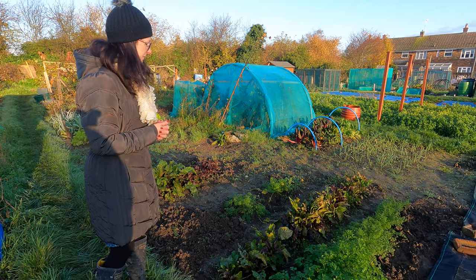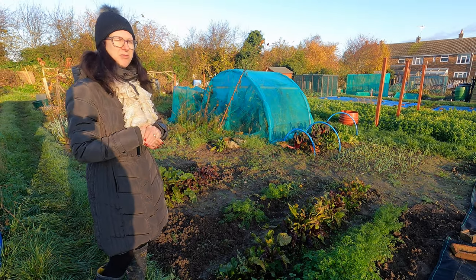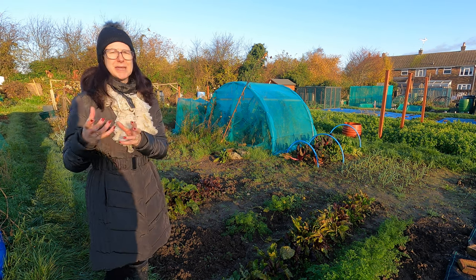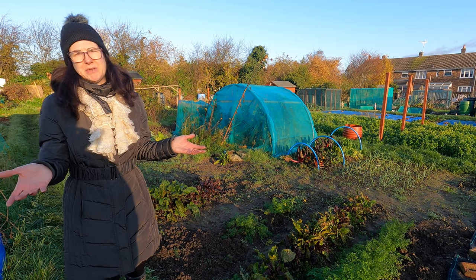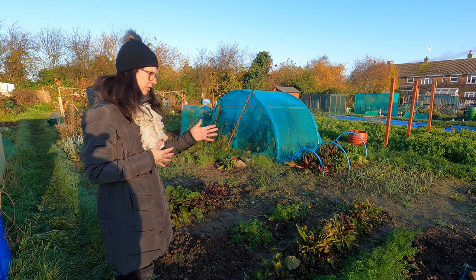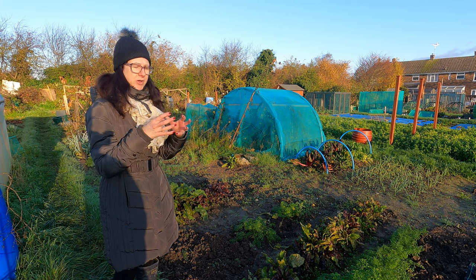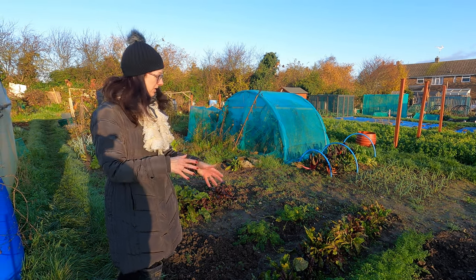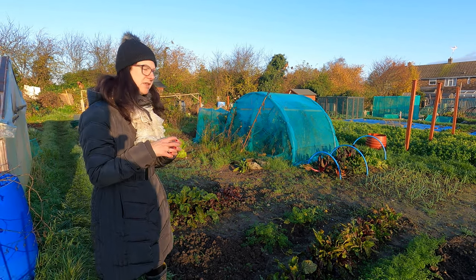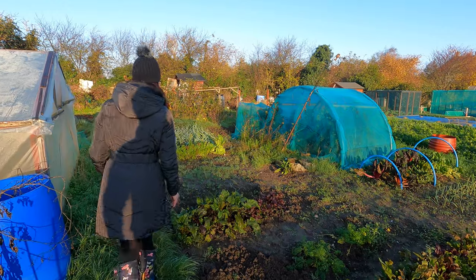I've still got some beetroots here which I do need to start pulling a few more of and making some exciting recipes with. I'm not a huge lover of pickled beetroot — I don't hate it, but I don't want jars and jars of it. So I pick it and make salads, roast it, and do all sorts of other things. You can even make brownies or little cupcakes with it. Generally speaking, beetroot will happily sit in the ground — if they're smaller they won't bolt. The big ones are the ones you must get out as they could go over.